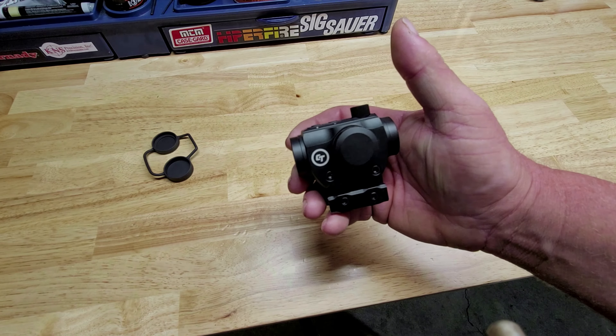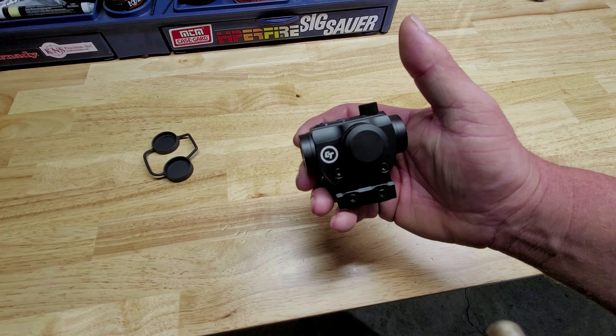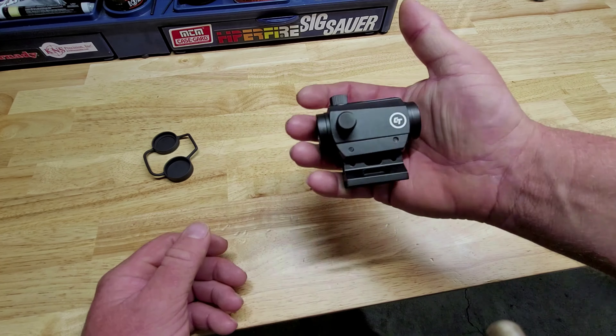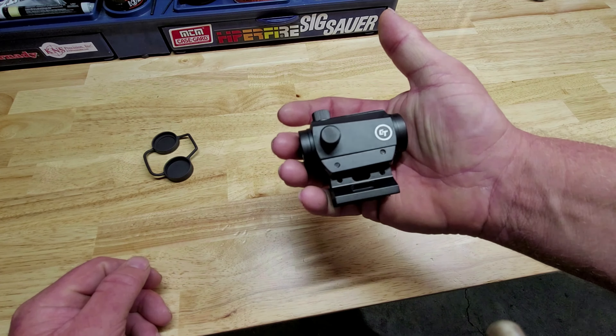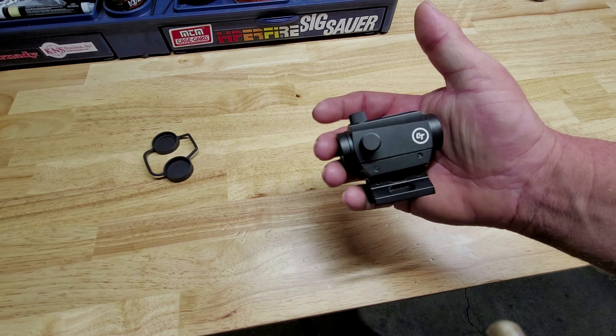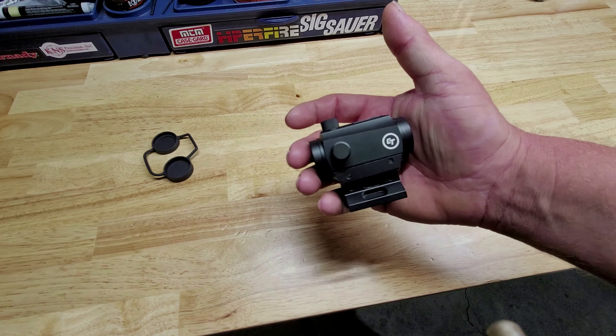The Crimson Trace has a 4 MOA dot, seven levels of brightness, it has the removable riser, the finish on this is anodized, and it does run on the CR2032 battery.